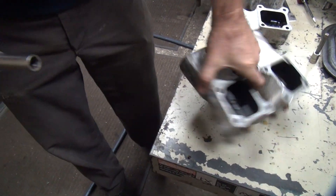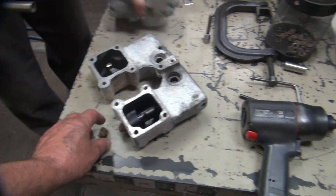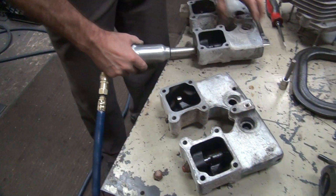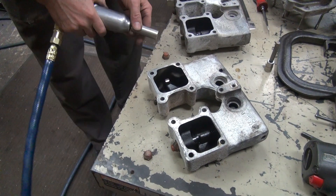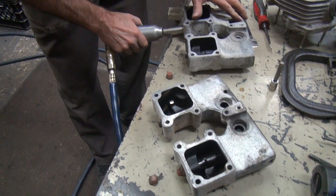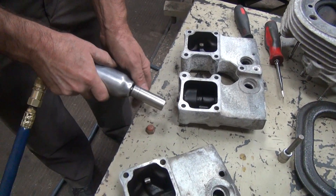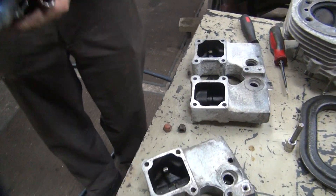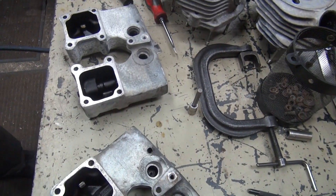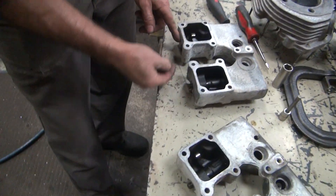So we'll go ahead and pull this apart. There we go. Junk box!